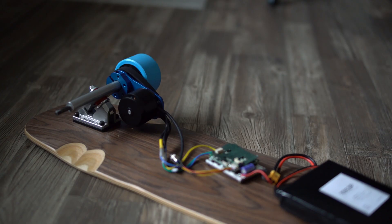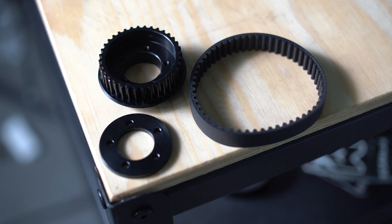Electric skateboards started out with belt-driven systems, so that means a motor, a motor mount, pulleys, belts — a whole bunch of different moving parts to turn energy into forward motion so you don't have to push your board.